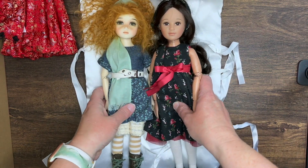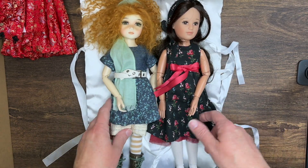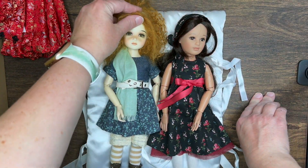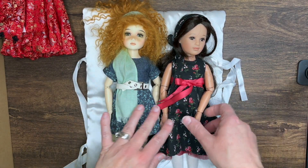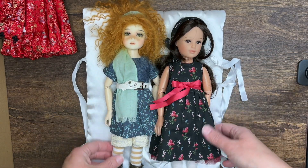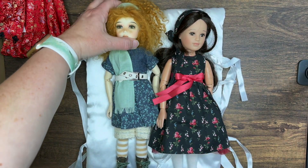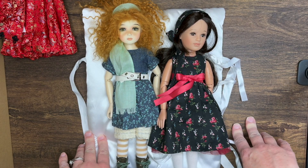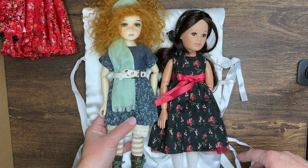Here they are, friends — yay, she has a friend! Sadly my Leah now has to live in my china cabinet because my cat Nora has discovered the mohair wig and has assaulted it a few times, so she has to be tucked in safe. But look forward to more Leah content because the hunt for more dolls and clothing for them is only just beginning. This is going to be my new obsession doll.